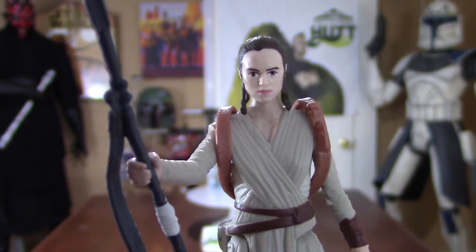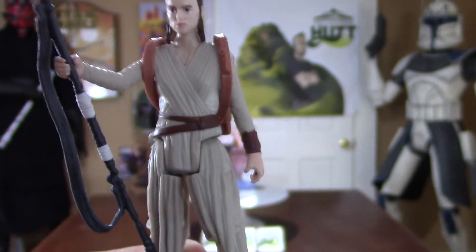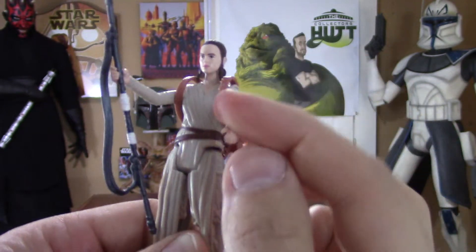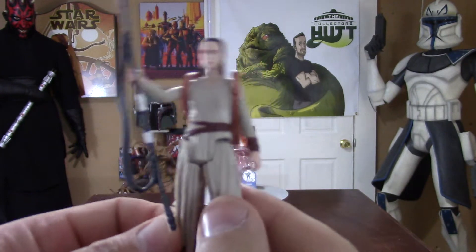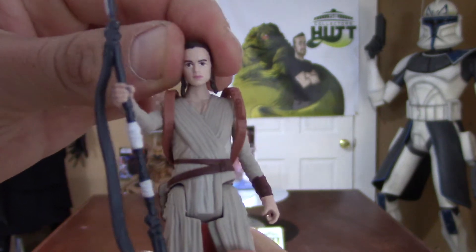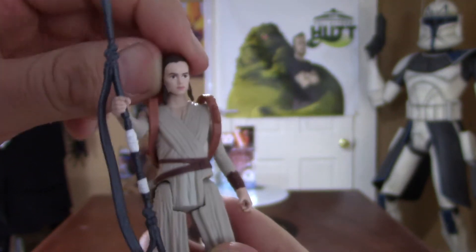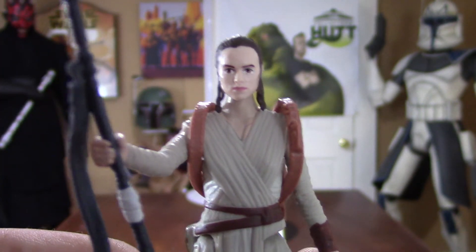As you can see, the detail is awesome. The paint works great. It really does look like her. These figures have five points of articulation, so obviously the arms just go up and down, and also the legs. Her head is on a ball joint — you get some good left and right, but not so much up and down. There is some movement, but not a whole bunch, probably because of her hair causing some restriction. But it looks awesome. The detail is really nice.